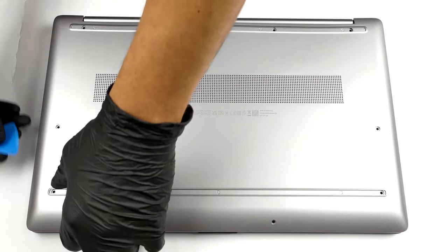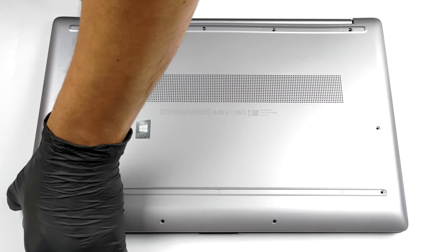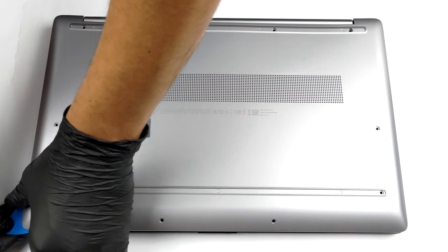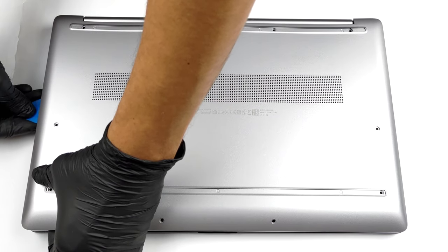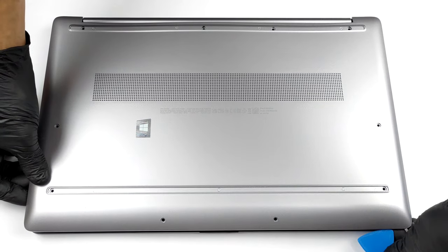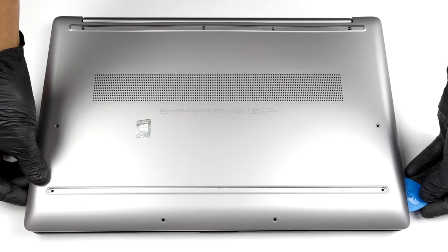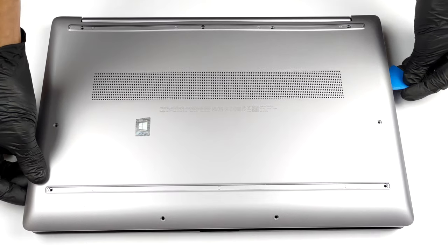To take this laptop apart, you will need to remove the two rubber feet. Then undo all ten Phillips head screws. After that, you have to pry the bottom panel with a plastic tool. Start from the front by slightly lifting the base.